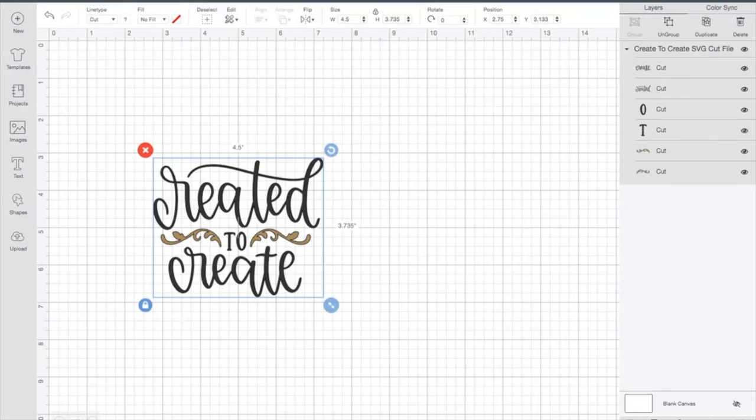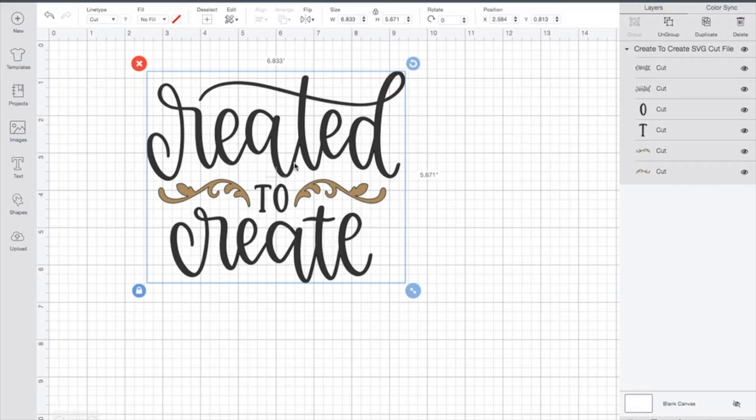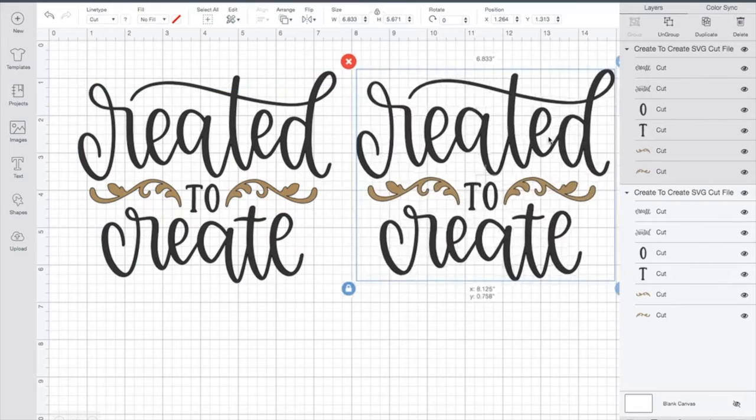Right now there is no difference between the infusible ink and the heat transfer vinyl designs. For the heat transfer vinyl, I'm going to use the black on my little tote bag, and I'm going to cut the brown pieces as gold glitter. Now there is not a glitter option or a shimmery option in the infusible ink. Infusible ink has set patterns you can purchase through Cricut, and they keep adding to them. For this project, I'm going to do one with two colors.